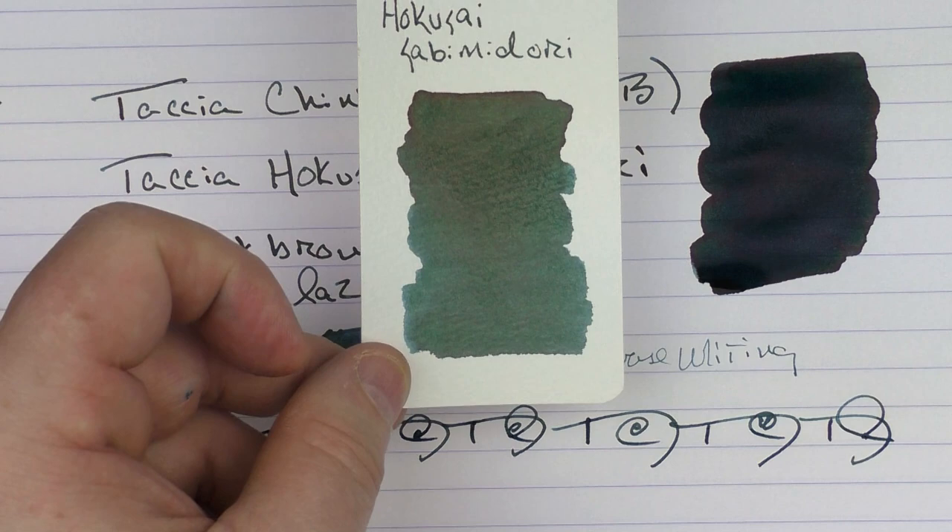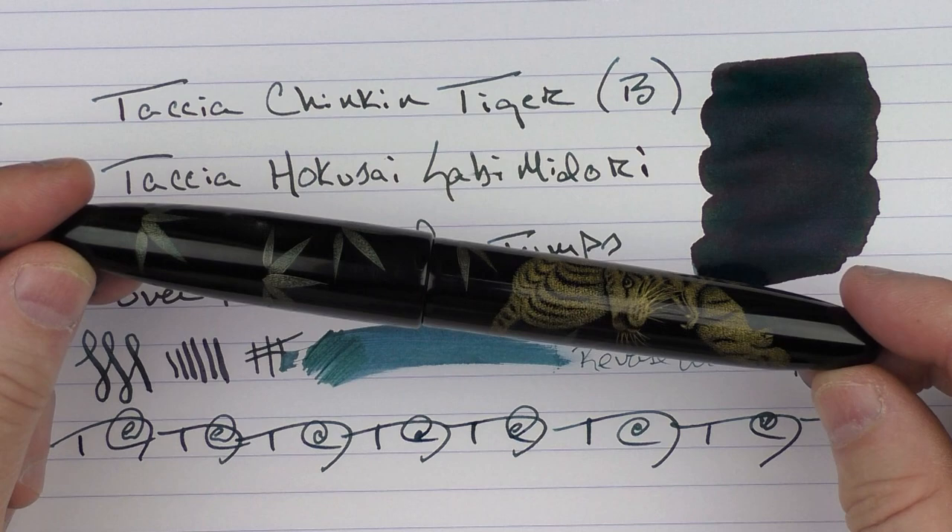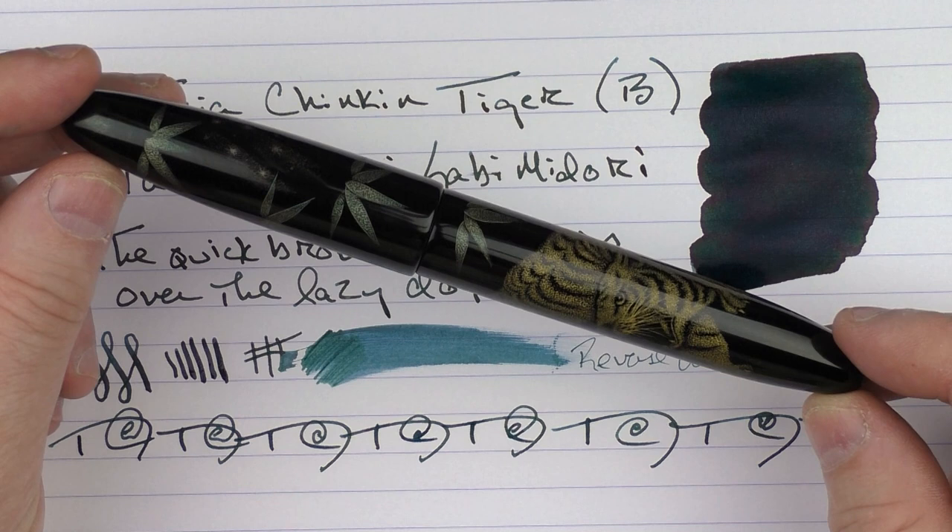So there we have the Tasia Chinkin Tiger. I think this is just an amazing piece of functional art. I really wish that I could keep this as opposed to sending it back to the company. But if you're interested in a pen in this price range, this is one I would definitely consider. Until next time, thanks for watching, and I'll talk to you later.